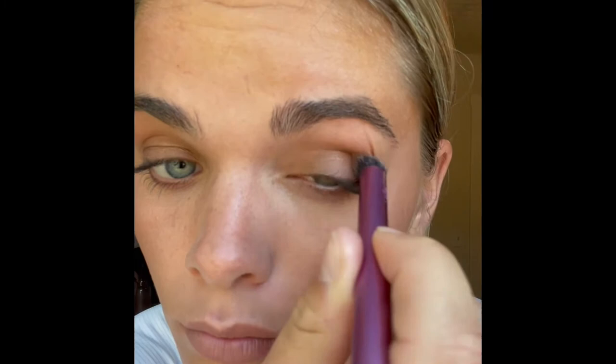After I'm done with my bronzer, it's now time for eyeshadow. I tend to like to use a darker color and I just apply it all around the base of my eyelid.